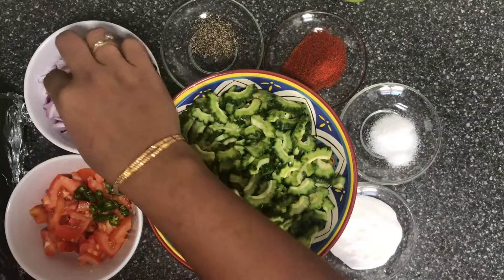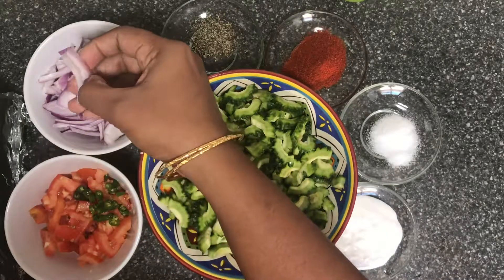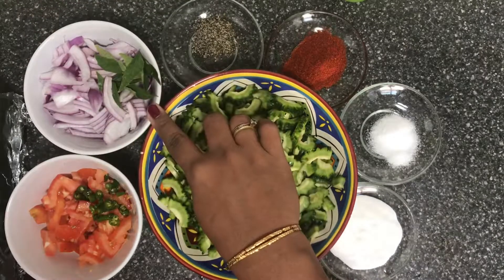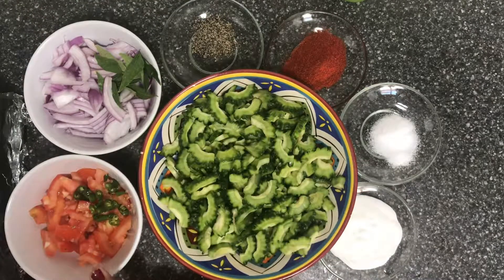Add a cup of onions. If it is thick, add a little bit of onions. Add small cubes. Add 2 onions.